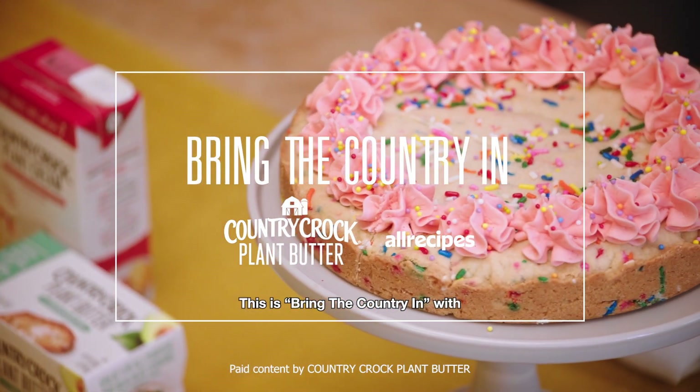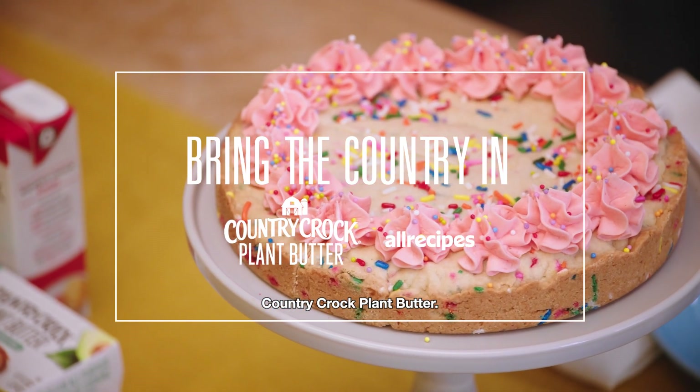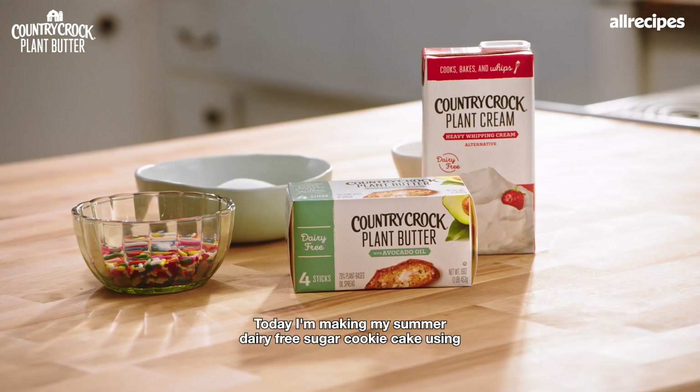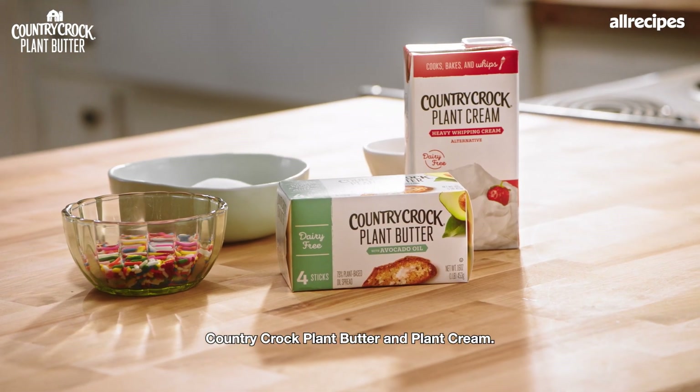This is Bring the Country In with Country Crock Plant Butter. Today, I'm making my summer dairy-free sugar cookie cake using Country Crock Plant Butter and Plant Cream.